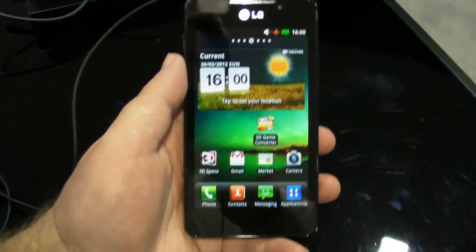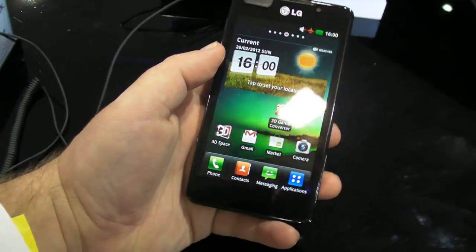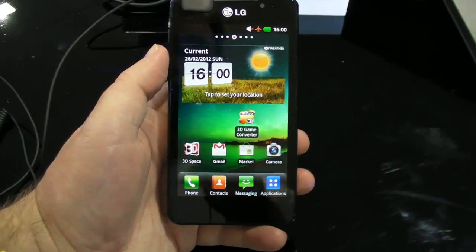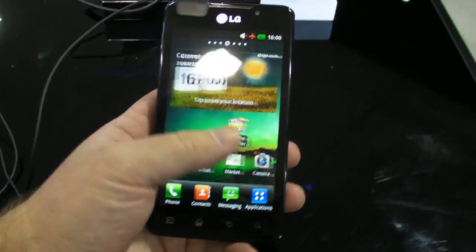Hey there everybody, Phil here for AndroidCentral.com and we are here with the LG Optimus 3D Max at Mobile World Congress. It was about a year ago that we first saw 3D phones with the LG Optimus 3D, and now it has gone to the max.